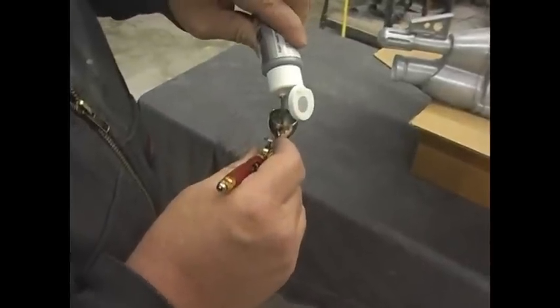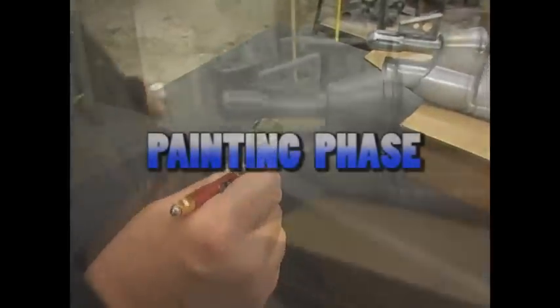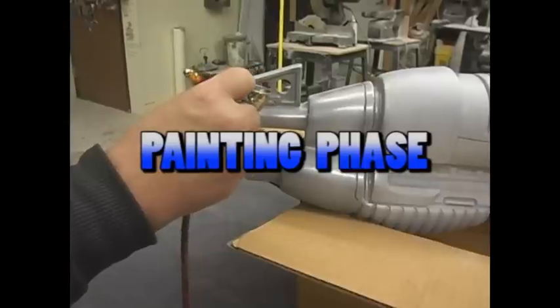The silver base coat was applied with an airbrush. The silver that we're using here is just a standard acrylic, water-based silver.